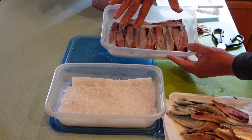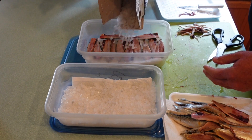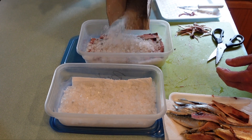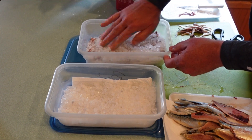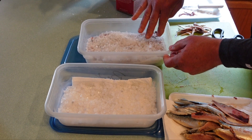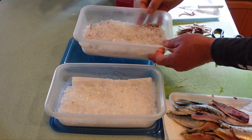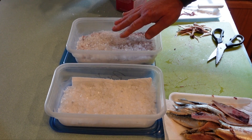Once we have our first layer of herring pennants down, we're now going to add some ice cream salt. You just need to cover up the herring — so it's covered up just like that, that's all you need. Now we're going to put another layer of herring on top of that ice cream salt.